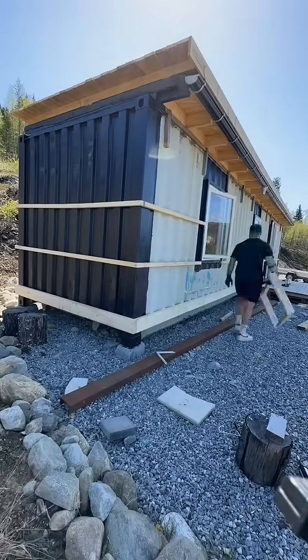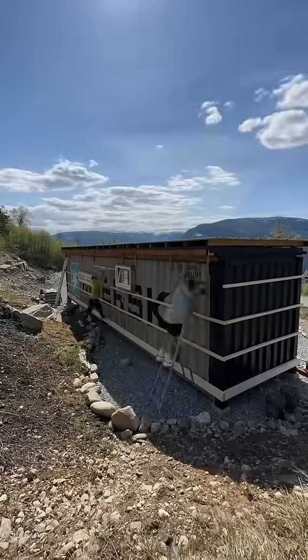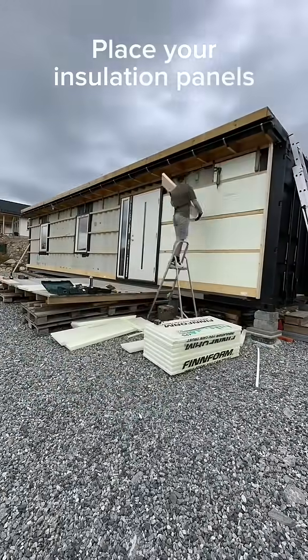For this part of the process, I recommend you have a frame to help you out — one hole from the outside whilst one screw from the inside. Then it's time for you to install your insulation.